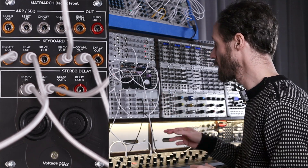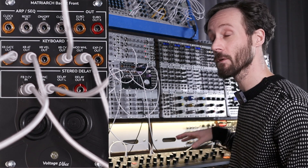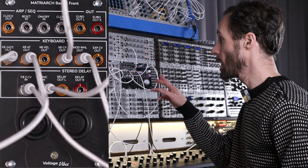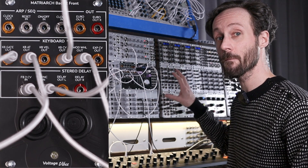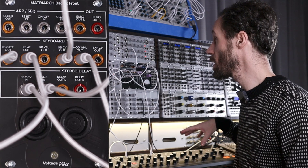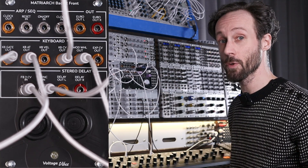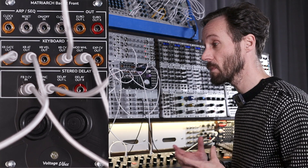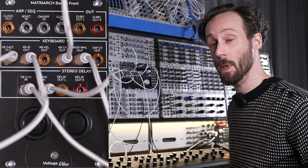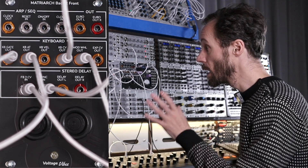Then I'm using the mod wheel output to add some more wet mix of the delay signal of the Moog Matriarch. I'm routing everything back to the Moog Matriarch, and with the Build Up and Drop control unit from Voltage Vibes, I'm using that to sync the delay from the Matriarch and to apply voltage to the Flexshaper and to the feedback from the Moog Matriarch. All that makes the patch really expressive, and with just a few modules and the Moog Matriarch you can make something that will really be a soundtrack on its own. Let's have a listen.